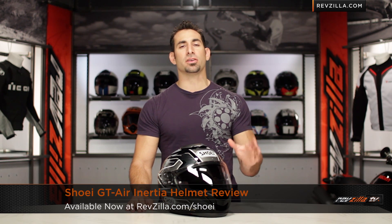Hey, this is Anthony from RevZilla TV, where you can watch, decide, and ride. Welcome to our brief graphic overview of the new Shoei GT Air Inertia graphic, available at RevZilla.com.